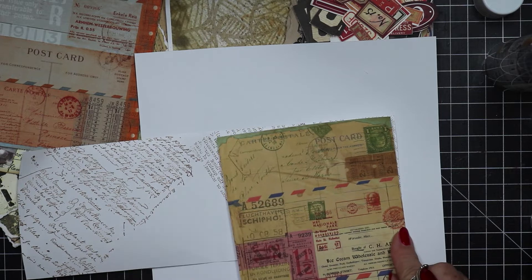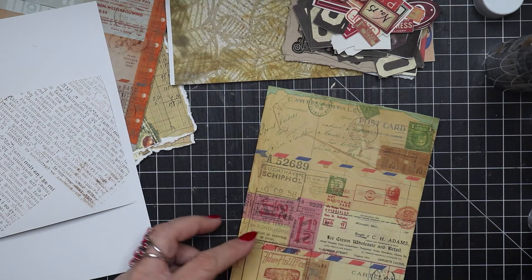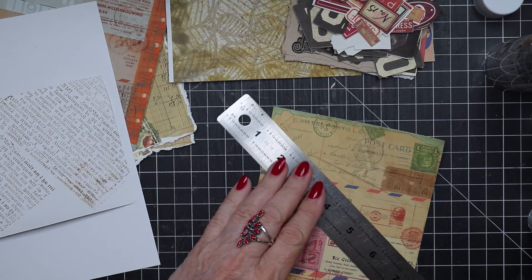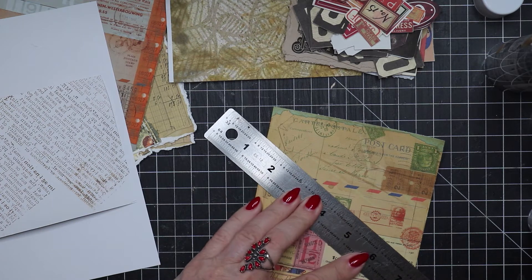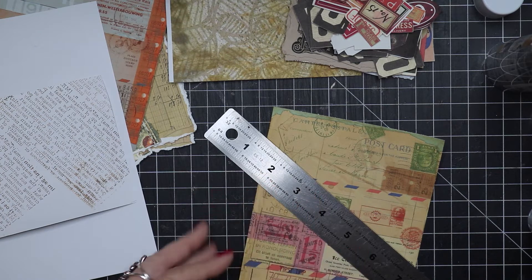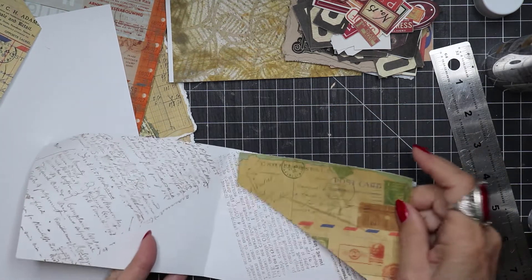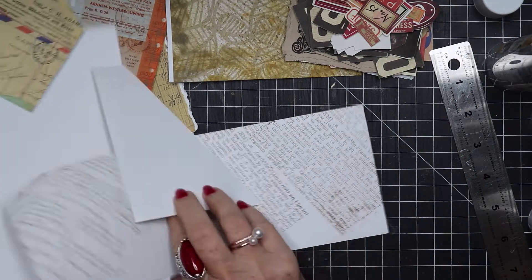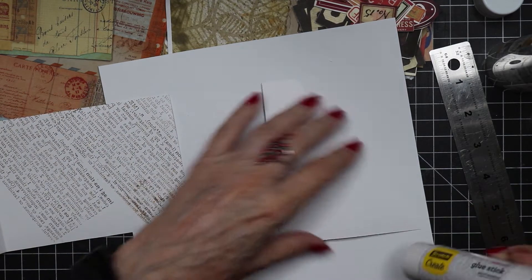I don't have to come all the way down. I'm going to just use a blade to kind of cut this right about like that. I've got this cut off, so I'm going to glue that and put some glue on the back.